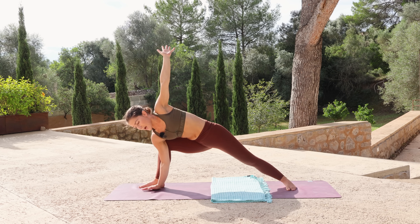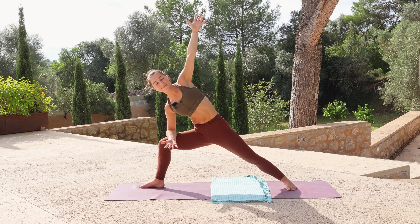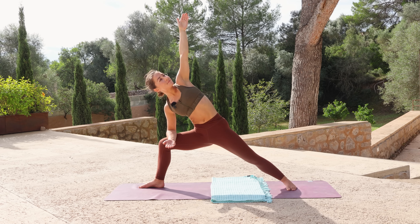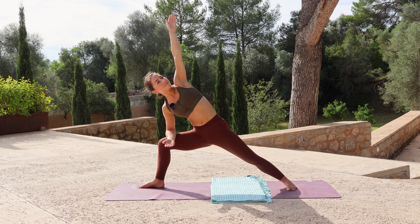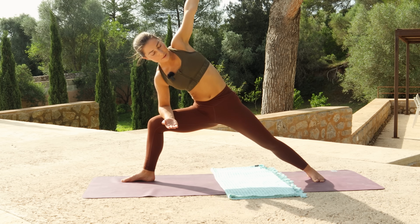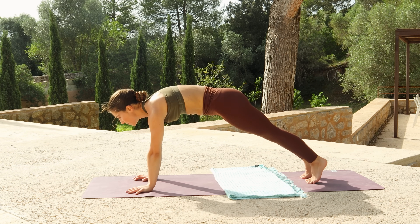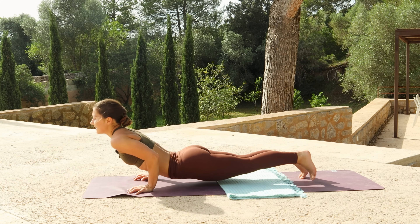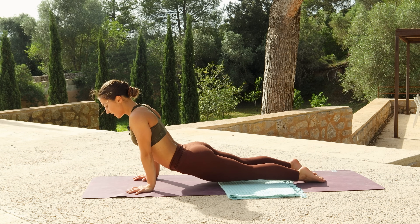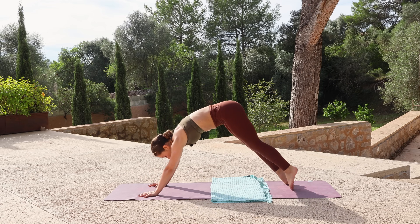Lower the left hand down, step back to plank, holding for a breath in. Exhale, chaturanga. Inhale, upward facing — or you could take cobra if that feels better. Exhale to down dog.